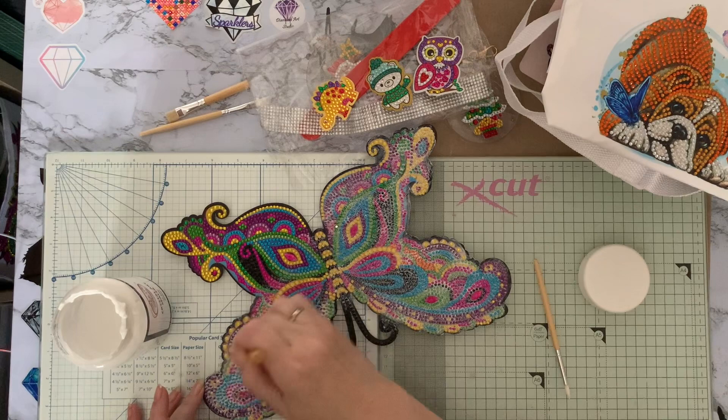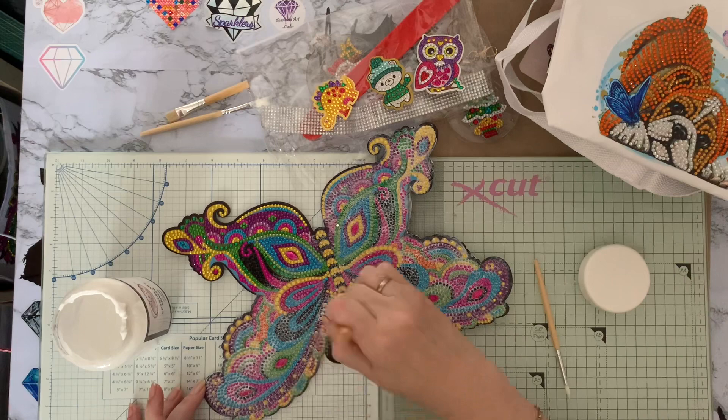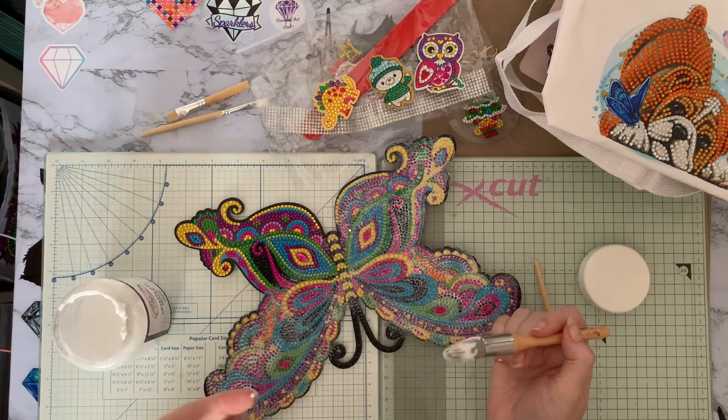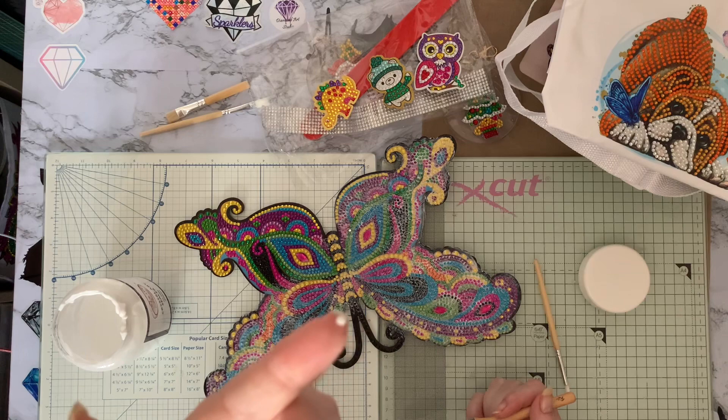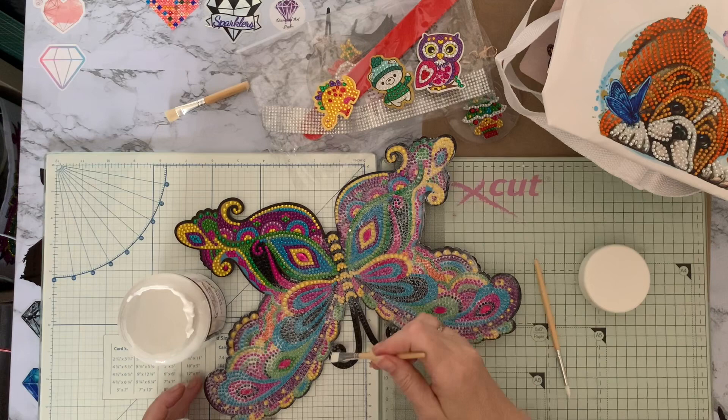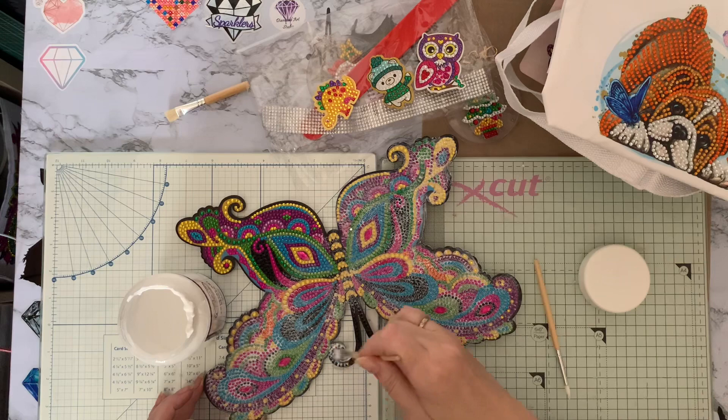I take my time doing this to get really good coverage without using too much. I found a little white gem — I don't think there are any white ones on this canvas so it could have come from somewhere else. I'm going to use a slightly smaller brush just to do these little antennas — the little bits that stick out the top of the head.